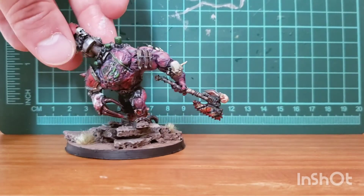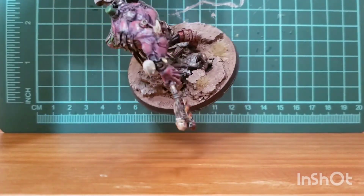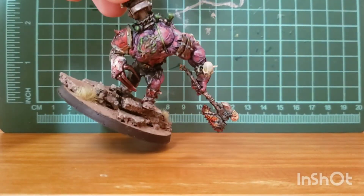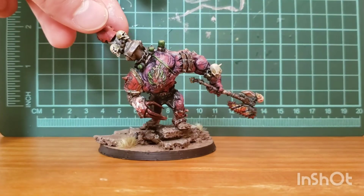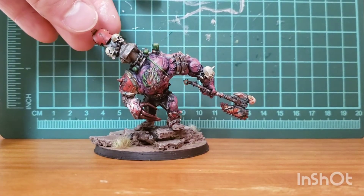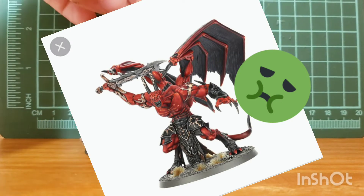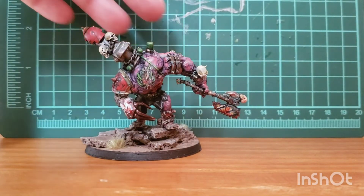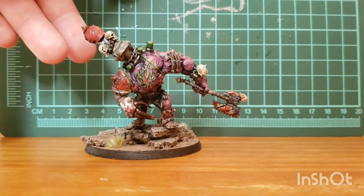It was a pretty easy kitbash, honestly — it didn't take me too long. I just had to get a custom base that was the right size to represent a demon prince. Demon princes are something pretty commonly kitbashed by people because the current model kind of sucks. While this guy is a little bit short, he's definitely wide enough, and this back piece helps a lot to add some height, and he's on the correct size base.